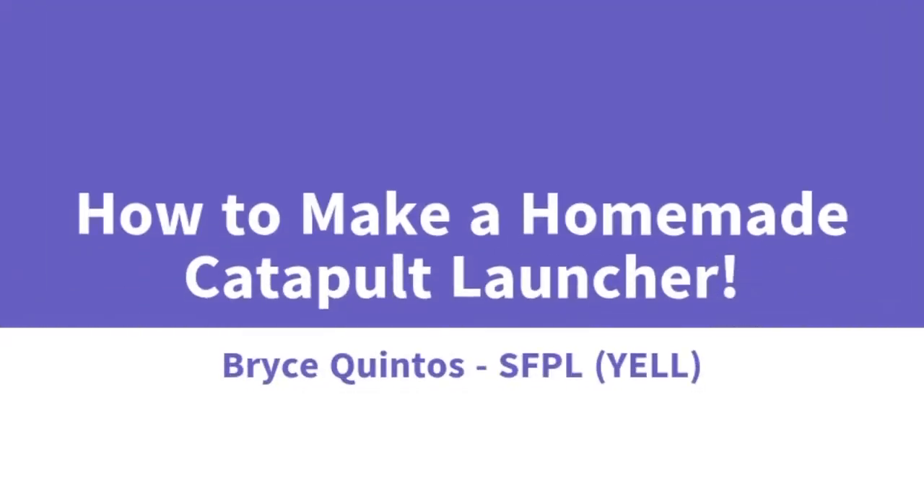Hi, my name is Bryce and I'm a Yale 2020 intern at the San Francisco Public Library. Today I'm going to be making a homemade catapult launcher. I'm going to be using cotton balls, but you can always use any light material that you find in your house.